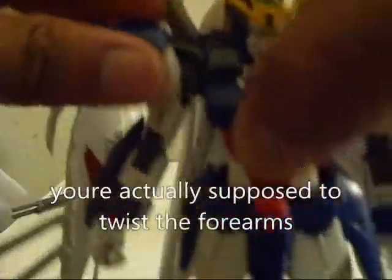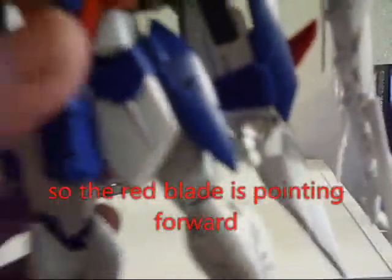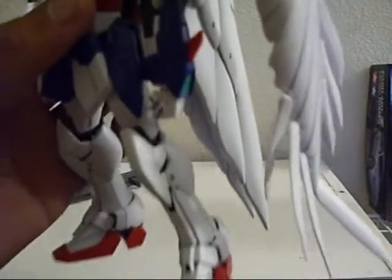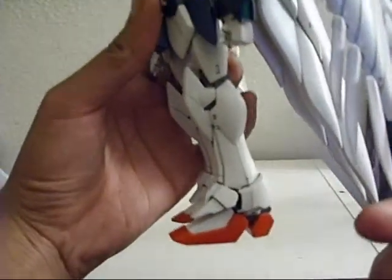Do the same for the opposite side. I know I'm really slow at this, but like I said, this is my first time doing it on camera, so bear with me. Do whatever you want with the wings. Then, what you do with the legs — they're double-jointed for a reason, so here's what you do.